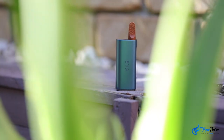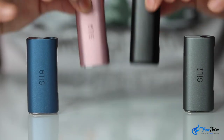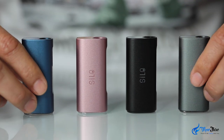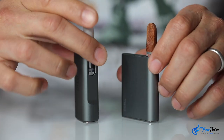Hello and welcome to VapeFuse. In this video we're going to review the C-Cell Silo 510 Thread Oil Cartridge Vaporiser. The Silo is beautifully designed and available in multiple colours. It comes with a 500mAh battery and it's slightly taller and wider than the C-Cell Palm.